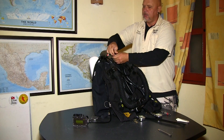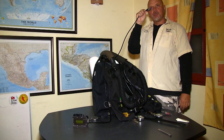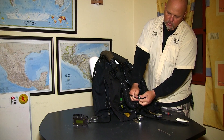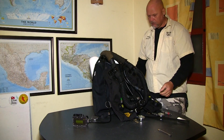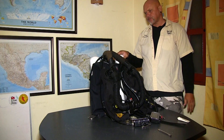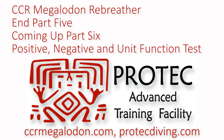Now I'm going to put the HUD on. It will sit right in front of my mask where I can see the PO2 inside the mouthpiece. I'm wrapping it around the corrugated hose to take some slack out. Our rebreather is now complete — I just want to do a couple of tests before going diving with it, and we'll see you a little bit later.